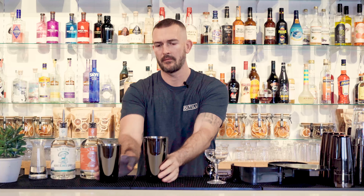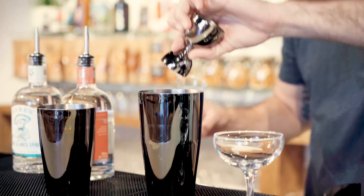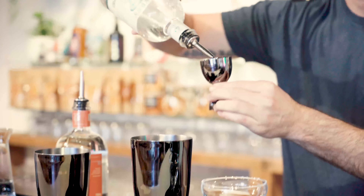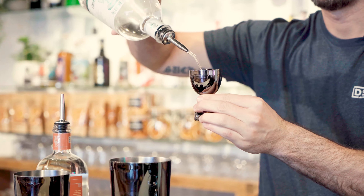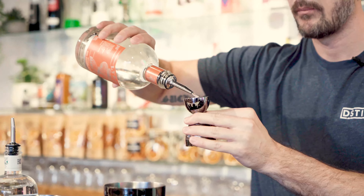Grab your large shaker tin. We're going to pour in seven and a half mils of sugar syrup, 45 mils of the Agave Blanco Liar's Spirit, and 15 mils of the Orange Sec from Liar's.